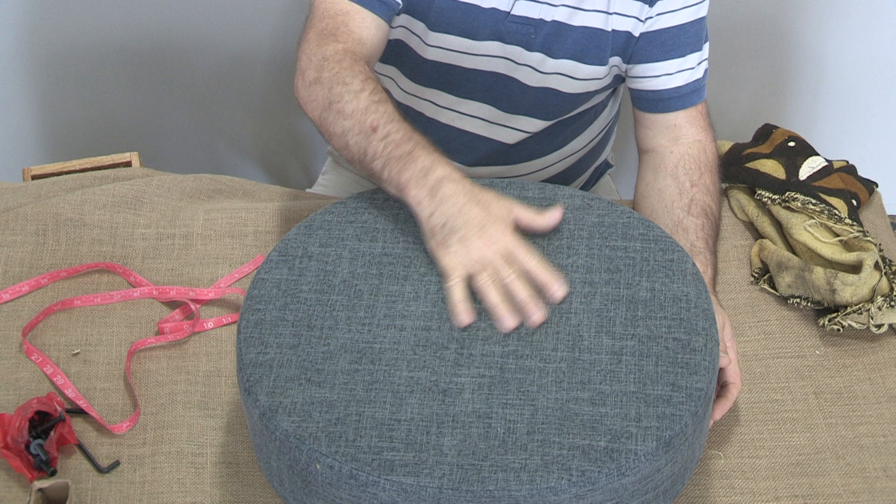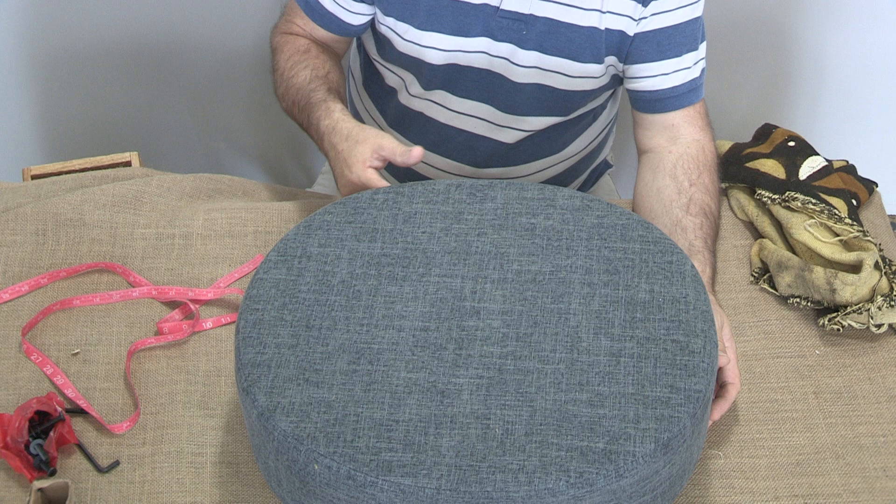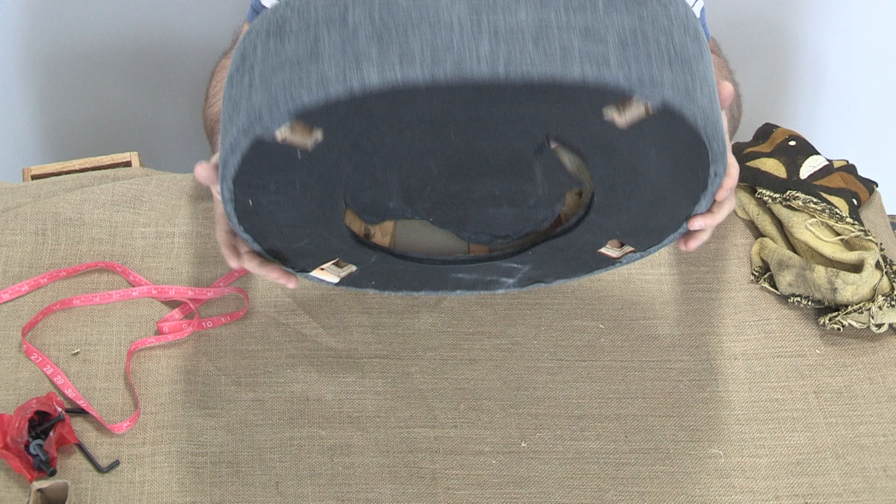We don't always do that in upholstery — most of the time we take an old cover off. This isn't an old cover, so you could consider this almost like a muslin cover. What I've done with the mud cloth is I've picked out one of the motifs that I liked. That's really a matter of preference.